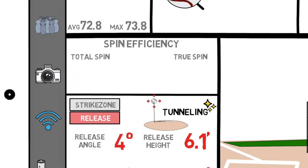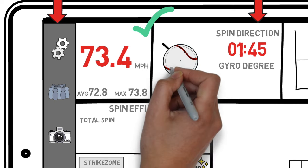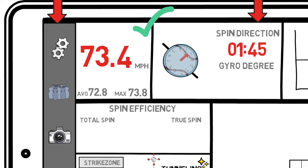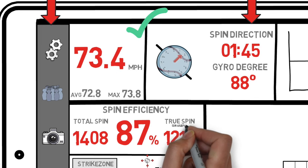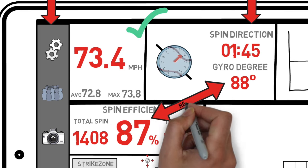Now it's going to get a little more complicated as we get into the spin direction and spin efficiency tabs. Our spin direction is going to be the direction that the ball is spinning around its axis. In this example, we have a 1:45 tilt on our changeup, meaning there is backspin on the ball coming from the point about three-quarters of the way between one and two on our clock overlay. Rapsodo will then spit out the total spin rate generated on the pitch. Comparing that to the gyro degree calculates the spin efficiency, which in turn allows us to calculate our true spin — in this case 87% of our total spin. Spin efficiency and gyro degree are very important and closely related numbers.